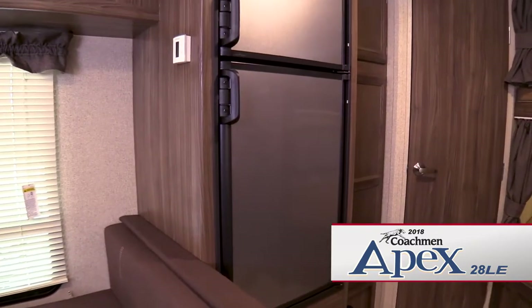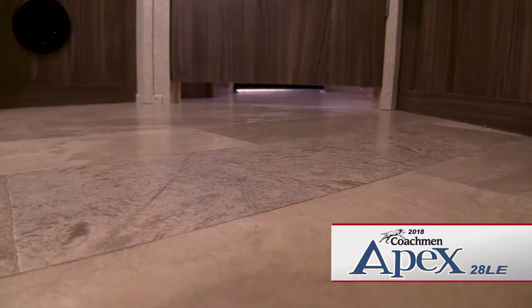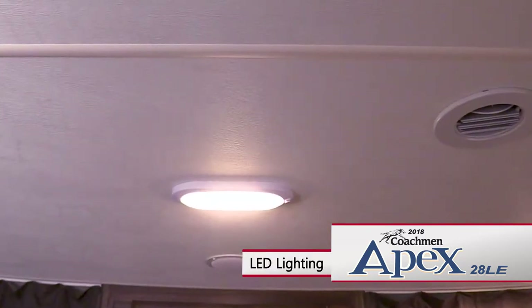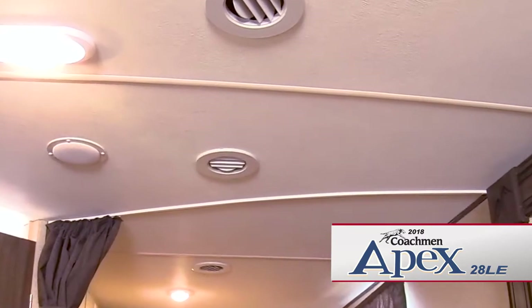A two-door refrigerator freezer is also located in the dining area. The Apex 28 LE features easy to care for vinyl flooring, efficient LED lighting, mini blinds, and ducted air conditioning throughout the coach.